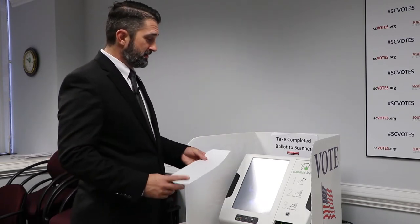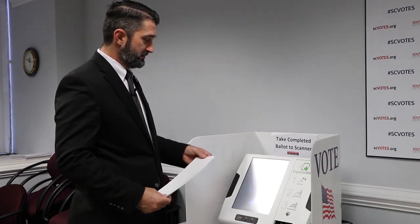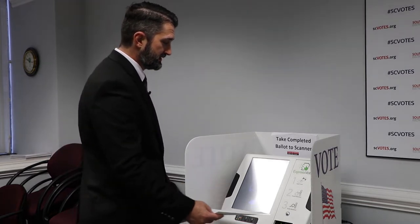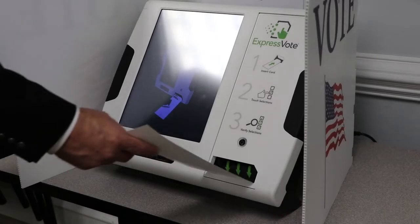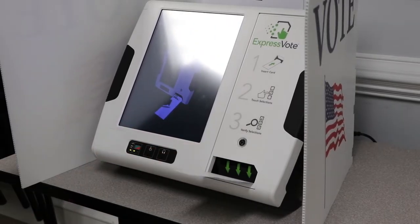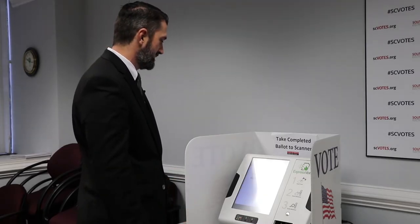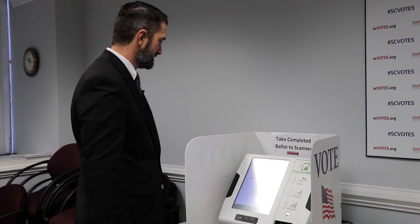When you get to the ballot marking device, the most important thing to remember is to insert your ballot card with the corner cut to the right. There's a graphic on the device that instructs you how to do that. That's the hardest part — making sure you put that ballot in the right way. It won't take it the other way; it will reject it.